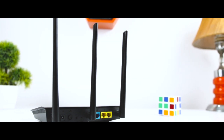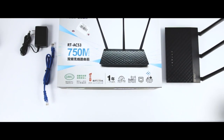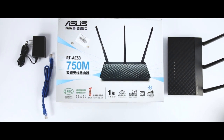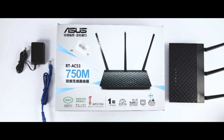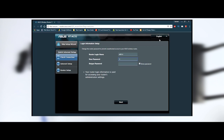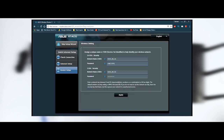Setting up the ASUS RT-AC53 is not a difficult thing to do. You should place it where you want to use it, connect it to the internet, turn it on, and then connect to it from a computer or laptop to run the initial configuration. The setup wizard is easy to use — it starts by asking you to change the default username and password for administrating the device, then it detects the type of internet connection you have and asks for the appropriate connection details.